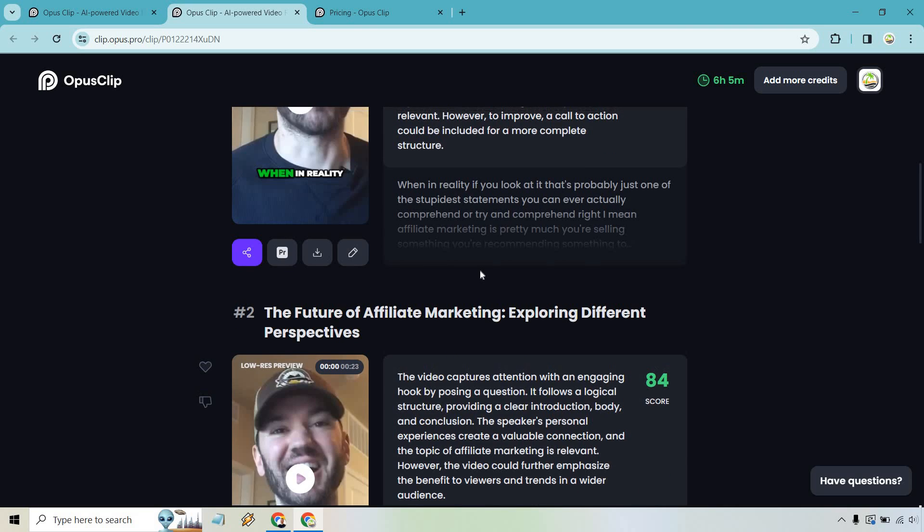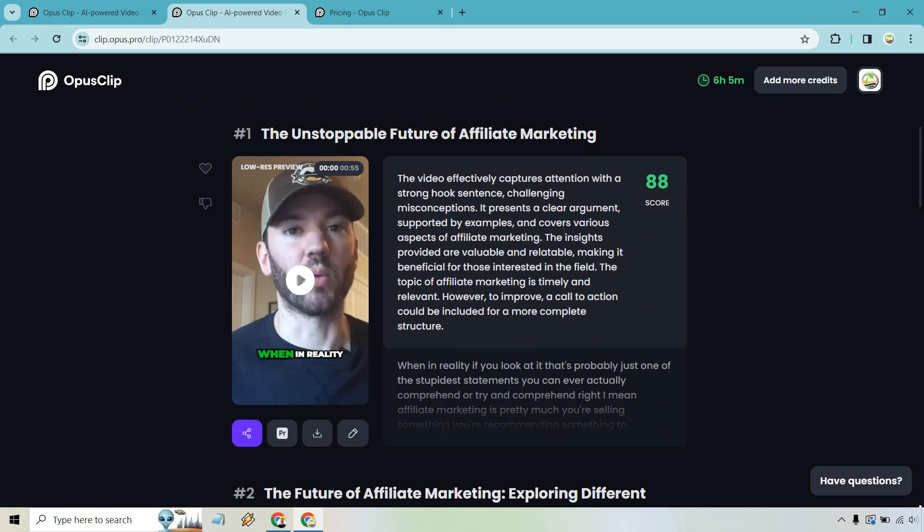This one I thought was pretty good. Another great feature is that it auto-creates captions for you, which is pretty cool. Let me stop talking so you can see what it's all about — let's hit play.